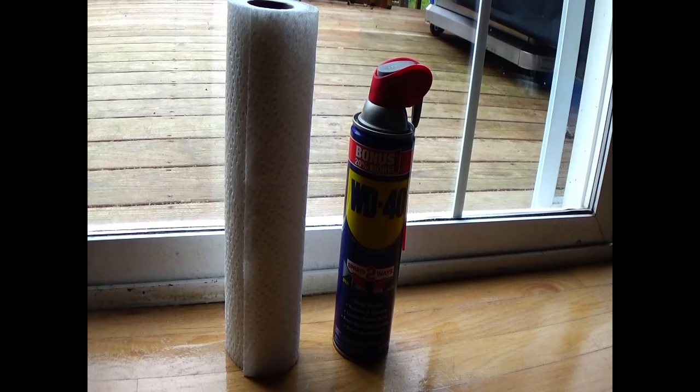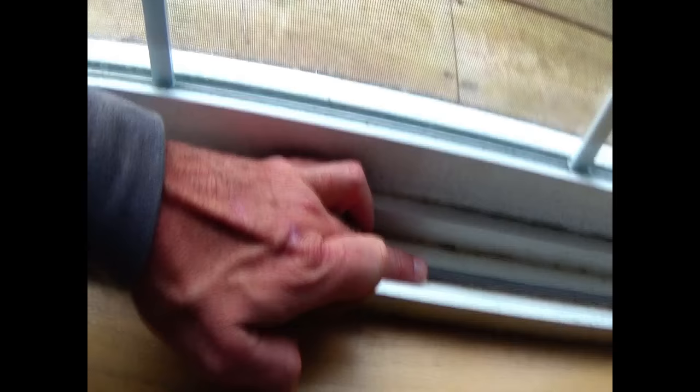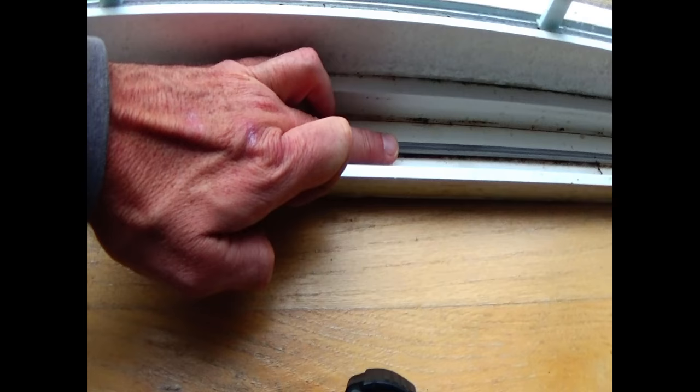You might want to have a vacuum also for any stuff that we get out of here — you can suck it up. The door is closed right now, and if you look down at the bottom next to the door you can see the track that the door slides on — that metal bar right there.